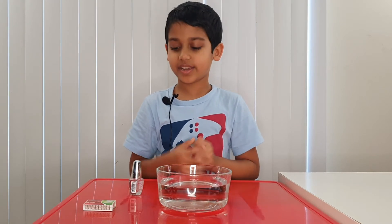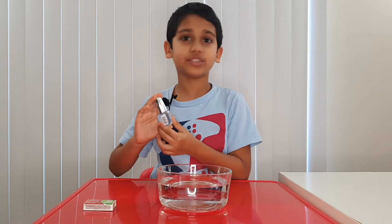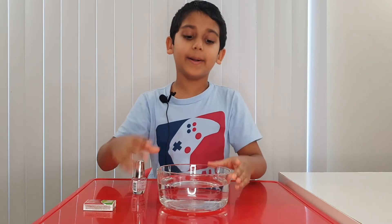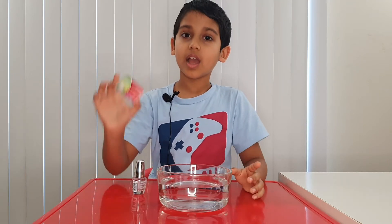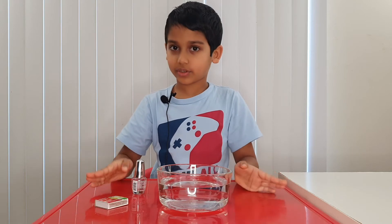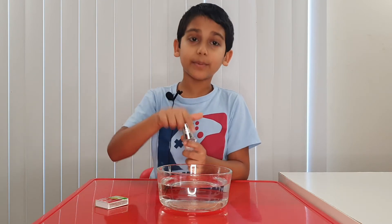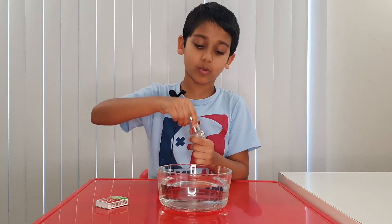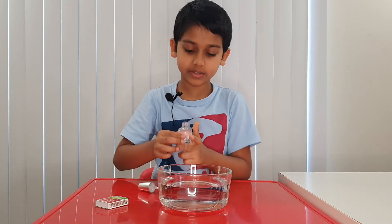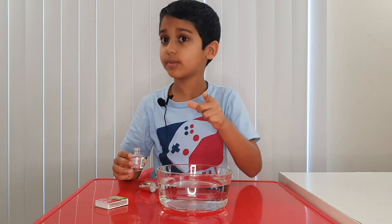So what you're gonna need is nail polish — you don't have to use transparent, you can use any other colors, we just chose transparent. You also need some water in a bowl and a matchstick. Okay, let's start. First, take your nail polish and put some of it in the water — open it a bit, put it here. Don't pour too much, just a little bit.